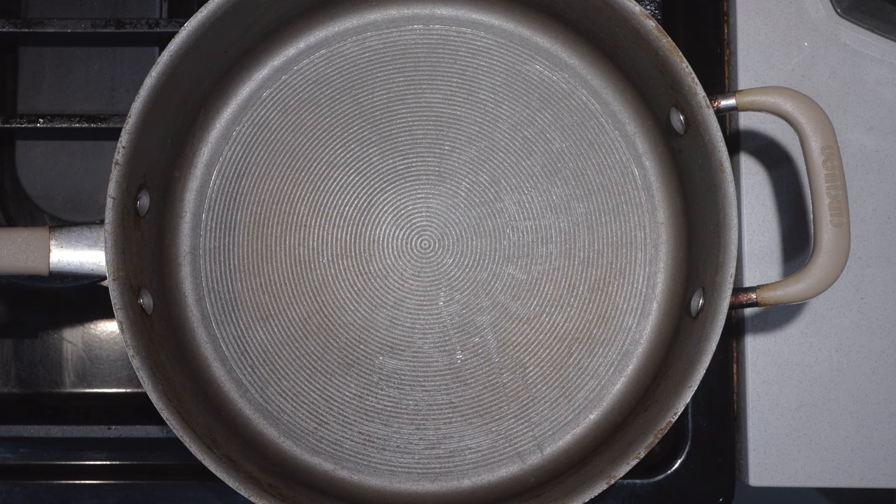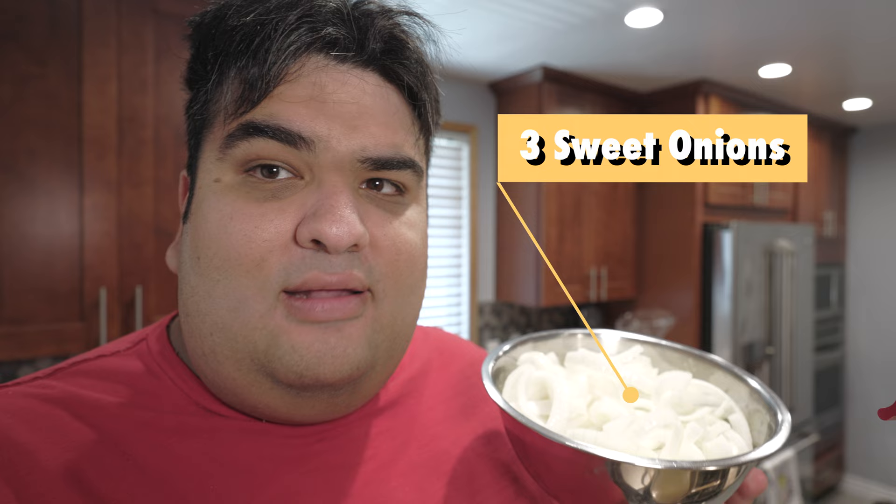Now, before we get to the hot dog, we need to take care of the onion sauce. I have here a straight-sided sauté pan. Let's put that over medium-low heat. Toss in a little bit of oil. Once the oil heats up a bit, toss in three sweet onions.